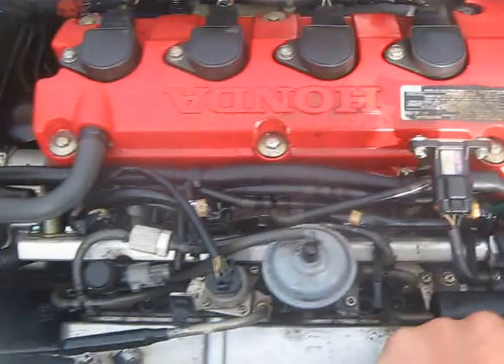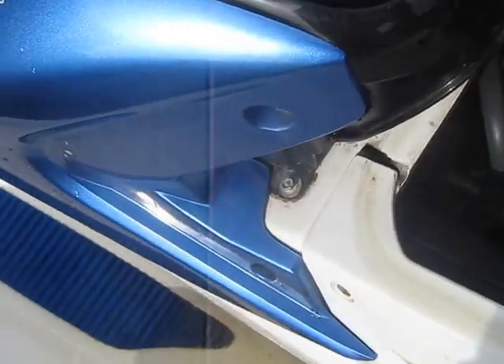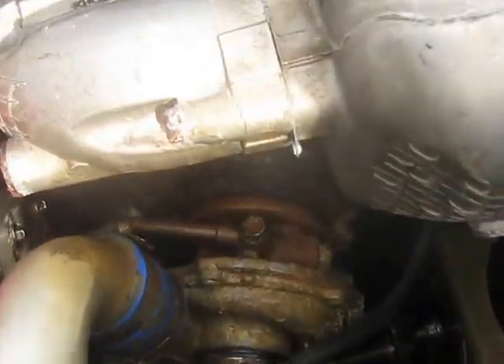Hi there, tubers. I'm going to show you a Honda Actrax F12X here, the turbo model.